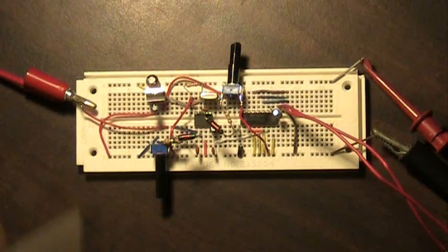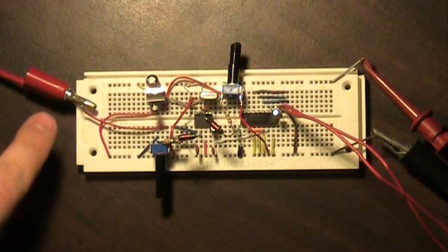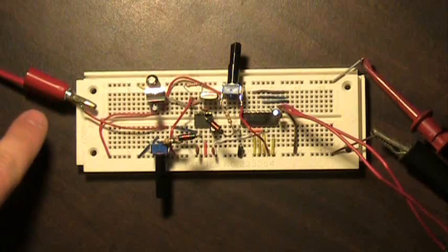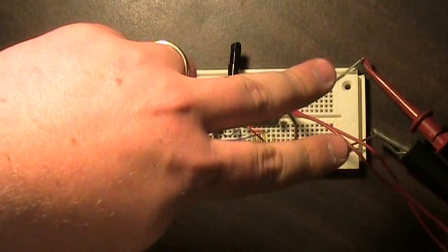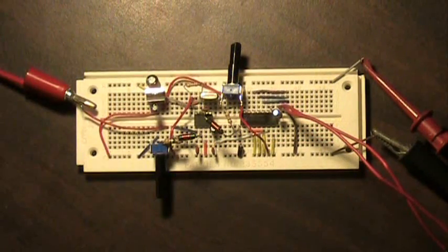We've got this built on a little breadboard here. We've got the antenna over here on the left-hand side — right now it's just hooked into a wire antenna. Over here on the right-hand side we've got the power leads, and this is actually being supplied with 9 volts. You could power this with a 9 volt battery, or you could build your own power supply for it. It is set up where you can run this mobile in true QRP fashion.